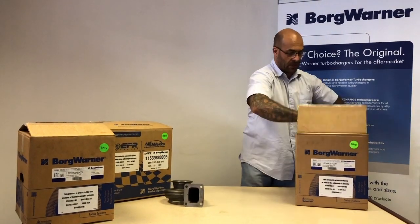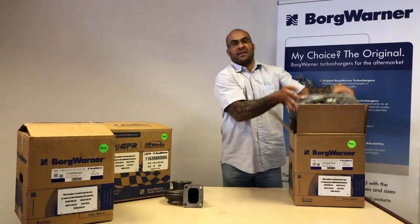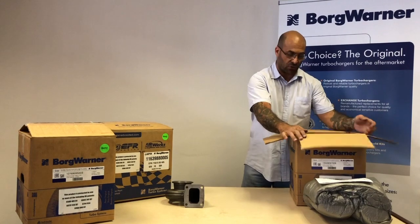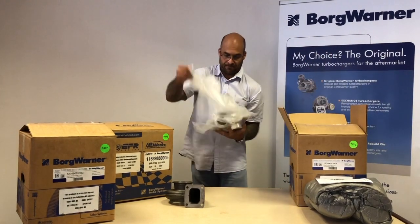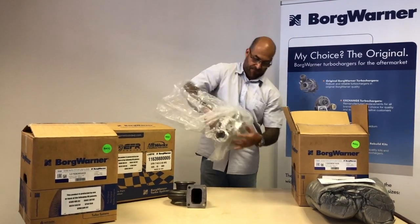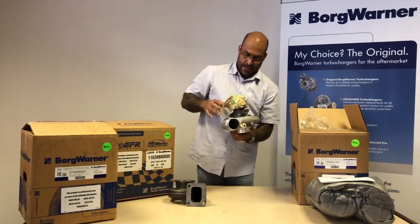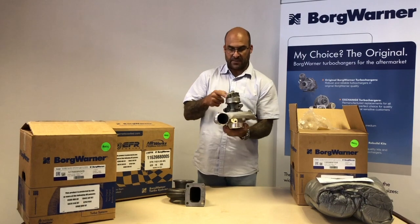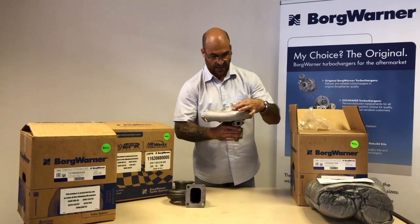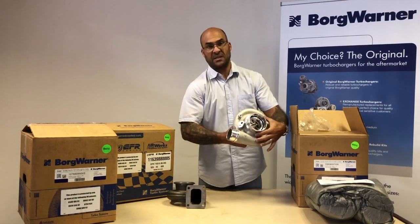Here's the Supercore. BorgWarner supplies these as Supercores and housings separately, giving you the choice of what housing you'd like to couple up to your Supercore. The specific one here is the S300SXE — the 825 horsepower capable turbo with a 76mm turbine and a beautiful billet compressor. This is a 7-blade billet machined wheel; the entire intake tract is machined, and there's a speed sensor port.